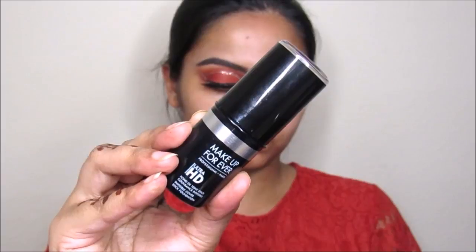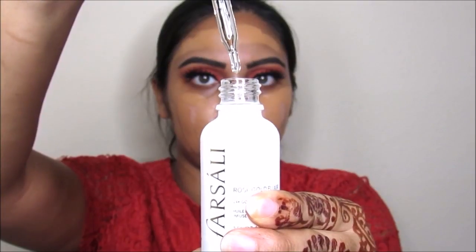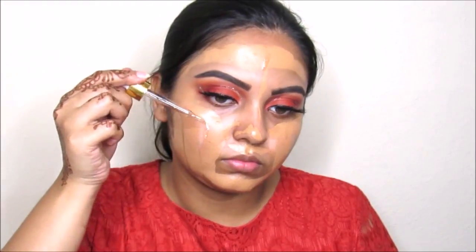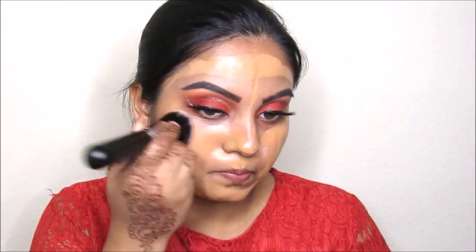Now I'm taking this Makeup Forever Ultra HD stick foundation and going to apply this all over my face. I'm going to apply this Sally rose gold elixir and then blend it out using the Morphe M439 buffing brush.